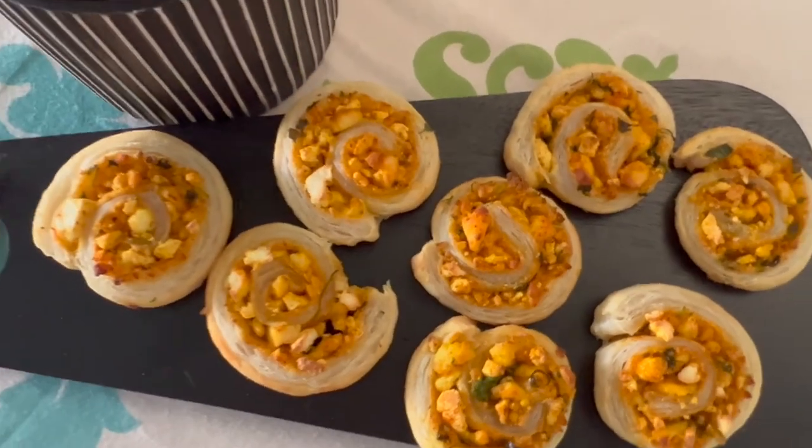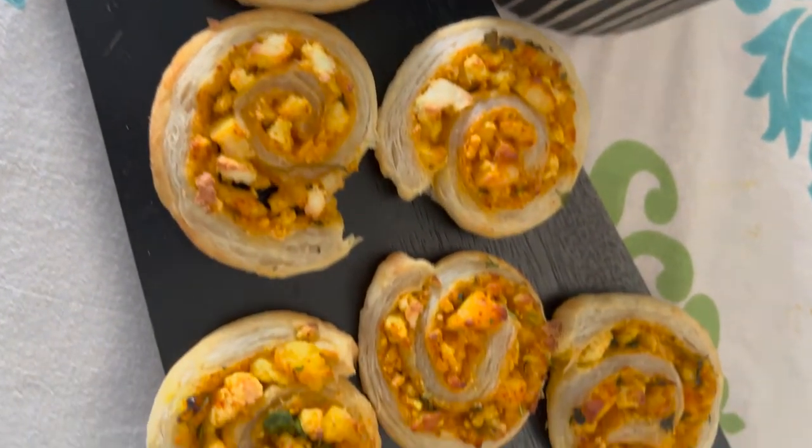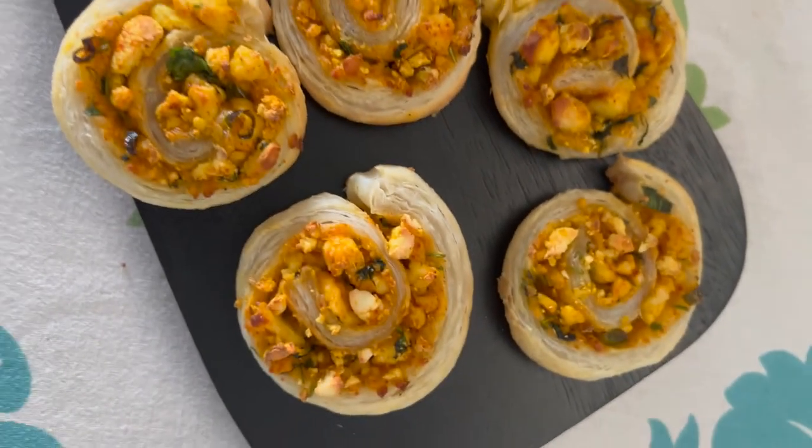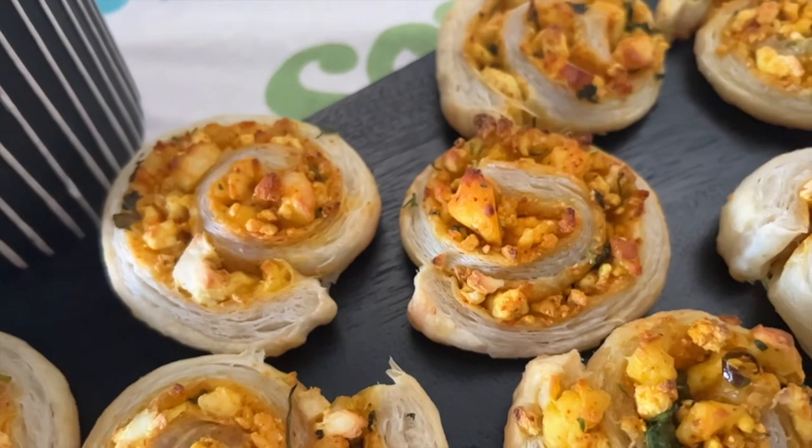Hi everyone, we are right in the middle of the festive season and so let's make this delicious quick party recipe, an appetizer that I'm sure your guests will love and it's called the paneer pinwheel.